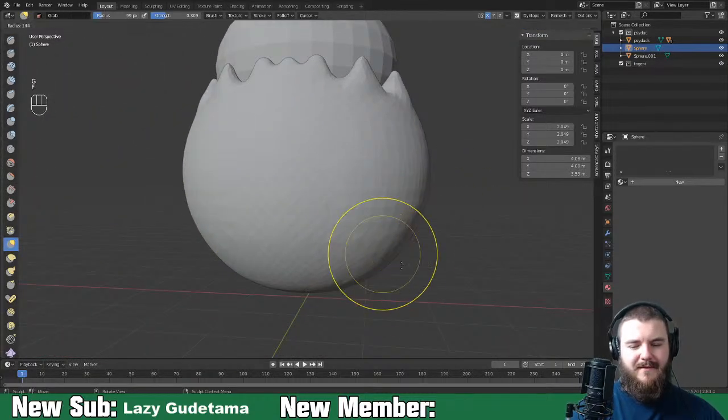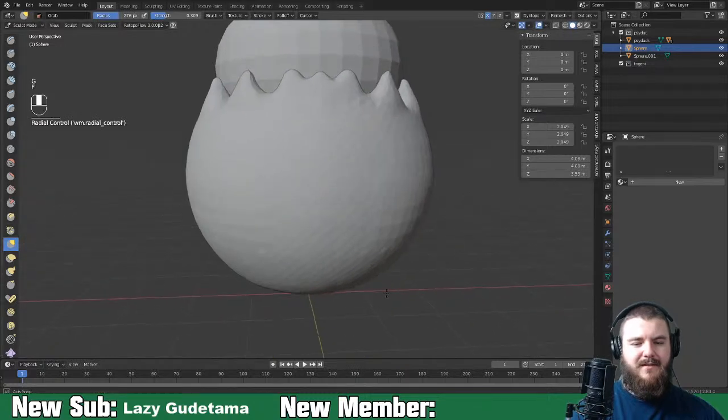I kind of want to drop this down a bit. Let's scale the bottom of the egg here - I just think the bottom is too big.